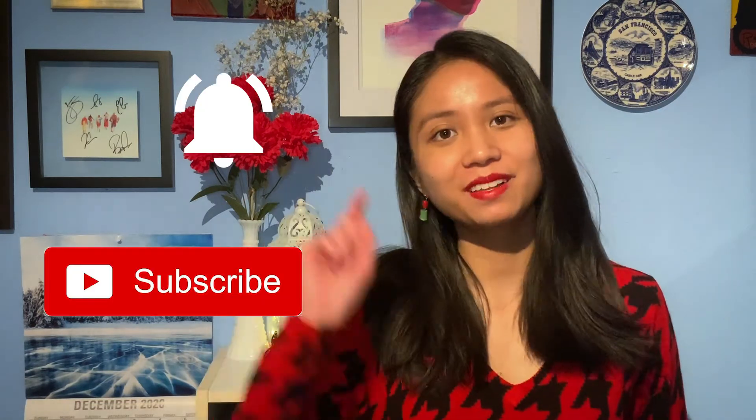Hi everyone, welcome back to my channel and thanks for tuning in to episode 3 of my redesign series. If this is your first time here, hi, welcome — my name is Virgil and in this corner of the internet I make design and lifestyle related videos. If any of those topics interest you, consider subscribing and hit that bell for notifications. This is episode 3 of my redesign series, so I'm going to leave a card and a playlist link up here.